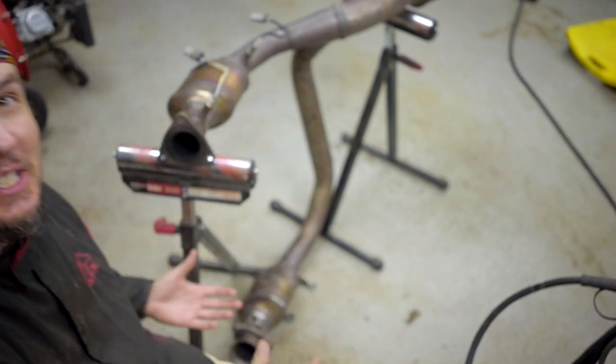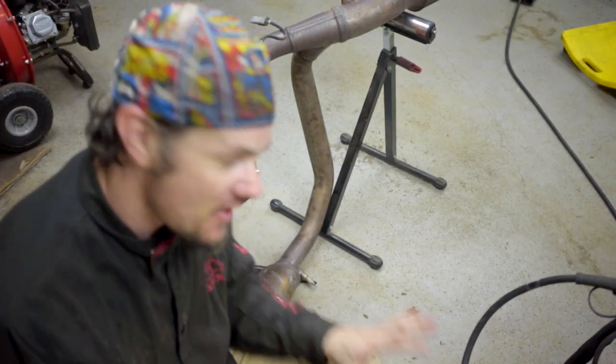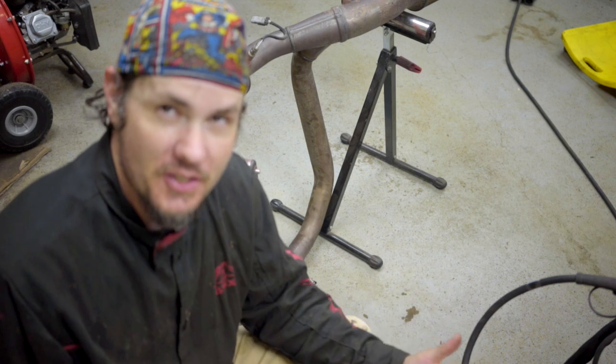What is up everybody, welcome back to the garage. Today I've got the cross-section from the exhaust — this is the section that hooks into the shorty headers, the factory shorty headers, and goes back to your muffler. Sorry, I'm probably a little bit out of focus here — there we go.